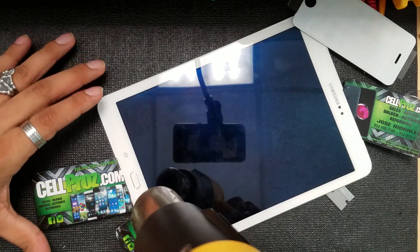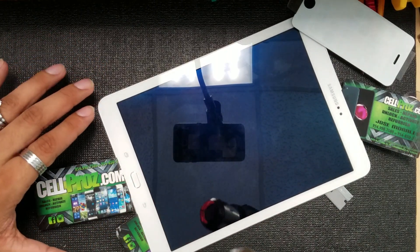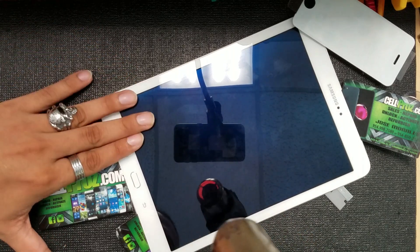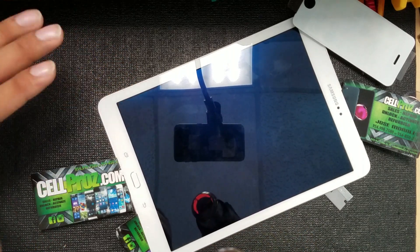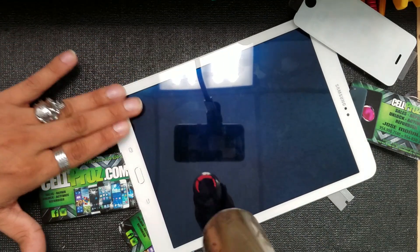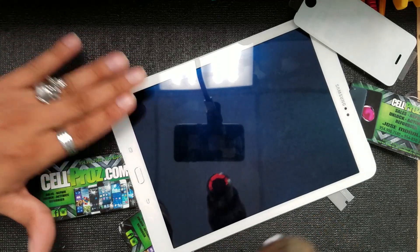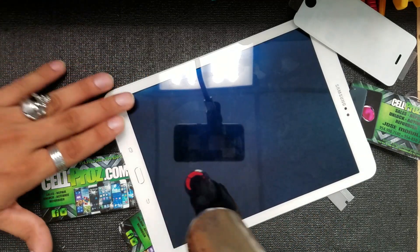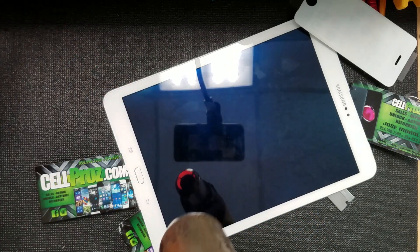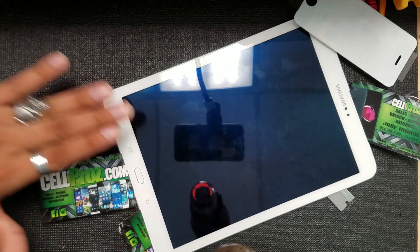Again, I apologize for starting this video halfway through my repair, but this will give you an idea of how to open this tablet in case you want to replace some of the components inside, or if you want to do a complete screen repair on it. So we're going to heat it up.